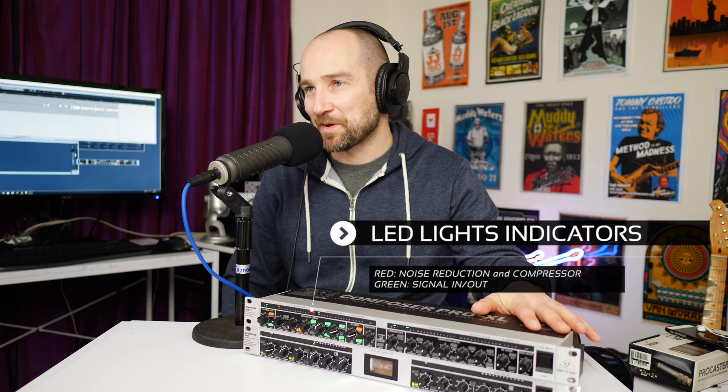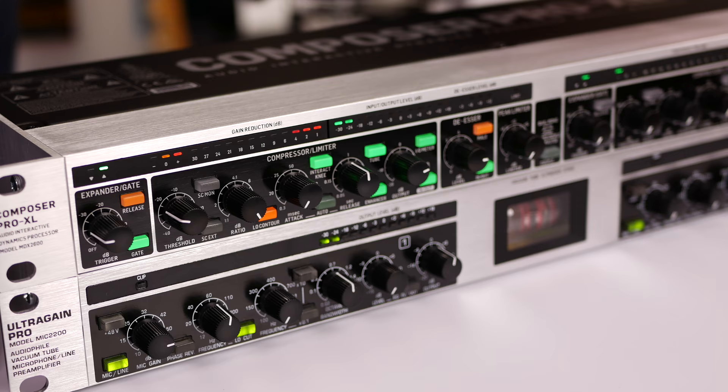One of the huge advantages of this unit is it actually has a power button — the same can't be said for the DBX 286S. I don't know why there's no power button on that. I'll turn it back off so you can hear how it sounds flat. There's nothing wrong with this audio, but as you can sort of hear, it sounds a little more muffled.